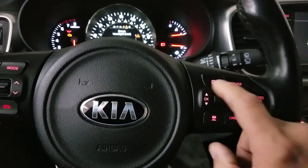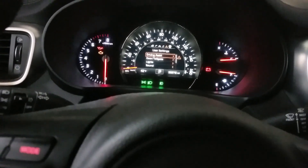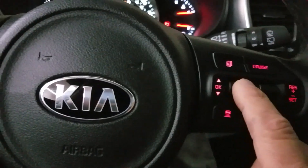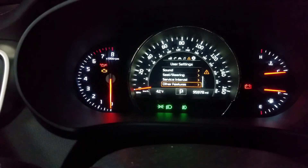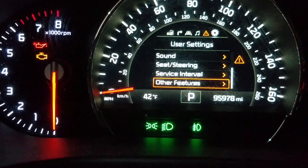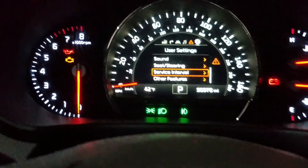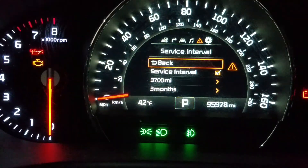Now you need to press this button right here on top, and then you scroll up and down with this button to go into the Service menu. You scroll this button up and down — see it right there — and go into Service.